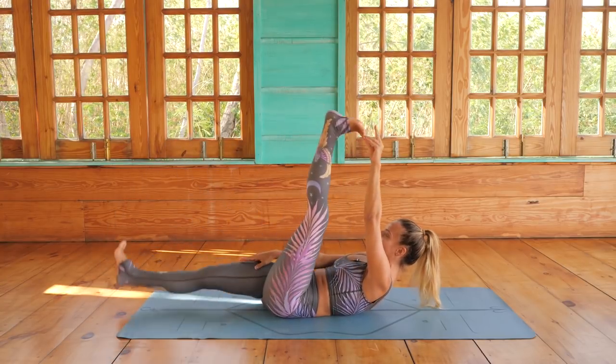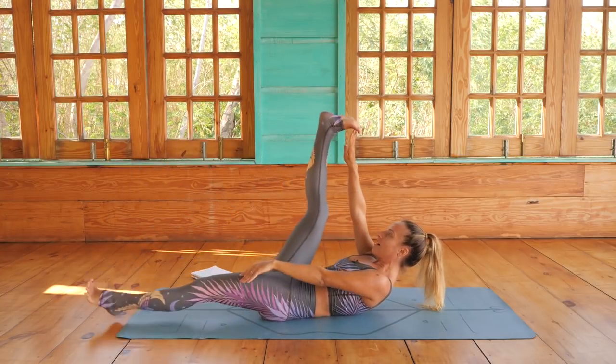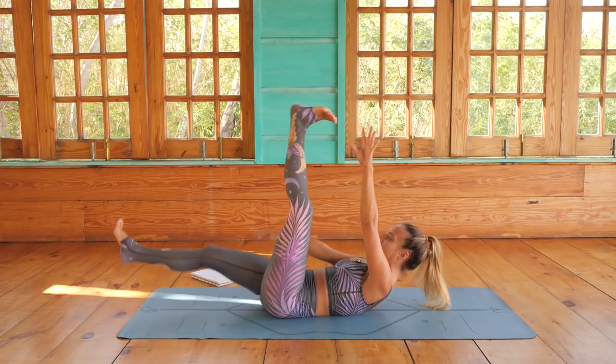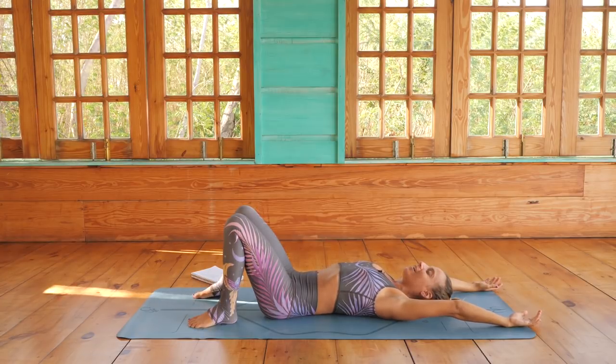Ten, nine, eight, seven, six, five, four, three, two, one — let it go. Take a breath. Coming into plow pose.